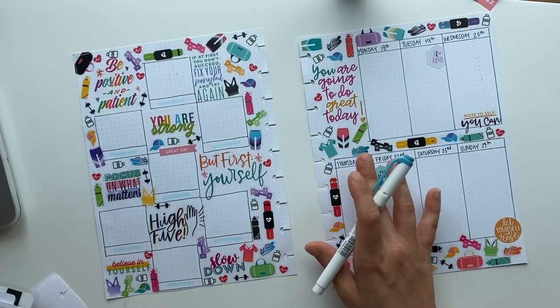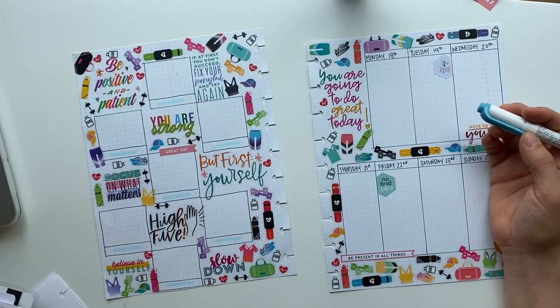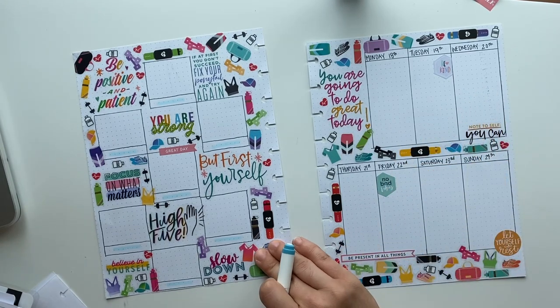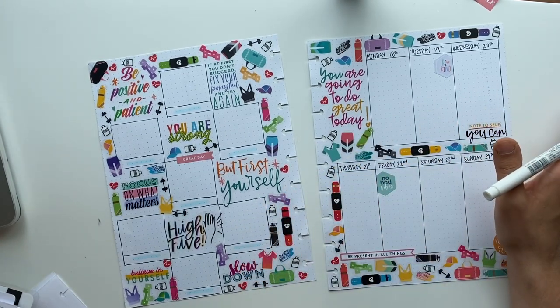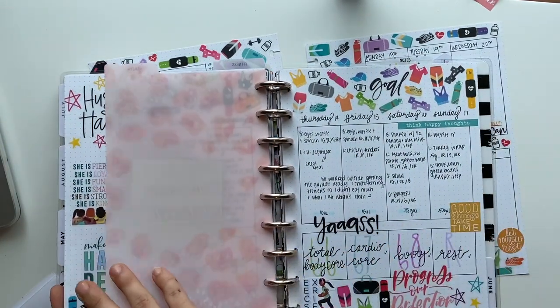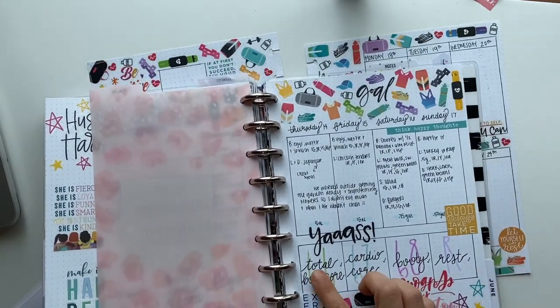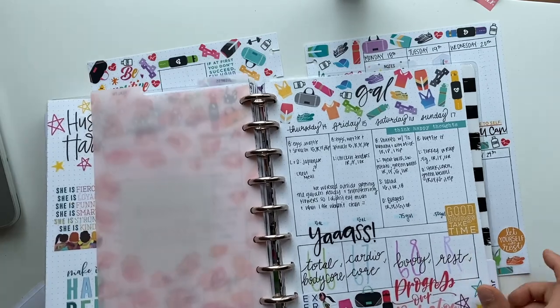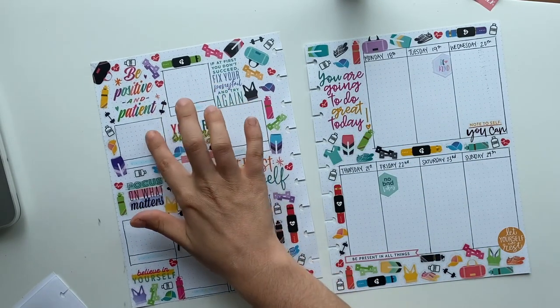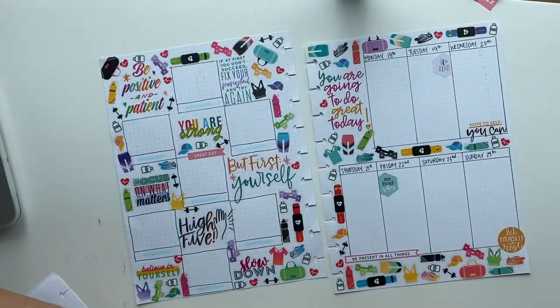I went ahead and finished filling it out as far as placing the stickers — I didn't figure you guys needed to see the rest of that. You get the gist of what I did. It's a lot of stickers and it really mimics my spread from last week, but I really liked it — I love the way that turned out, it was just so fun. Down here is where I put my workouts, and I'm going to do the same thing in these boxes. I have my workout schedule here, so I'm just going to copy that over.